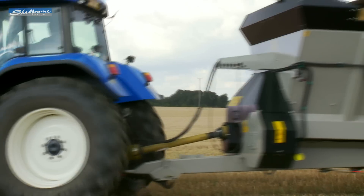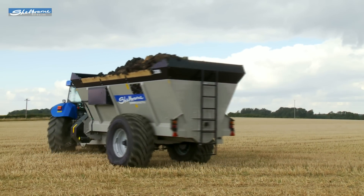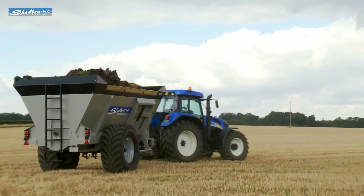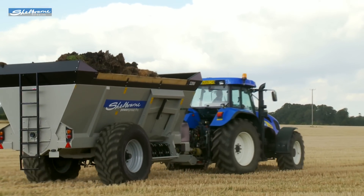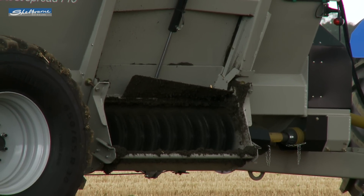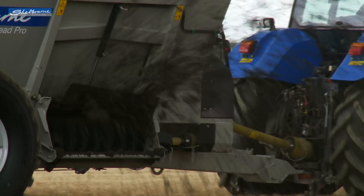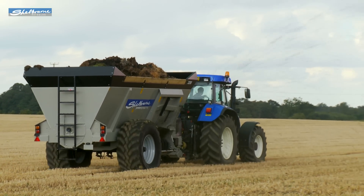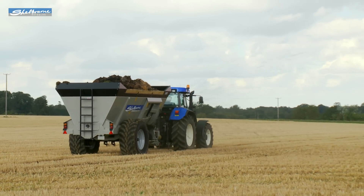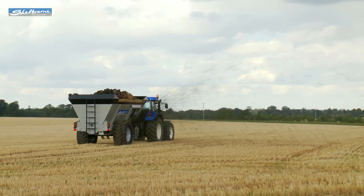The spreaders have a low PTO tractor horsepower requirement of 100 horsepower for the smallest 1,800 model and 140 horsepower for the largest 3,200. With its patented centrally opening side door and overshot rotor it can achieve fast and efficient work rates. The PowerSpread Pro models all provide an even and accurate spread pattern with both slurry and farmyard manure over a width of up to 25 meters.